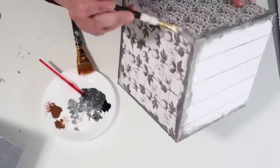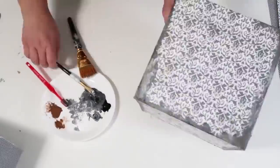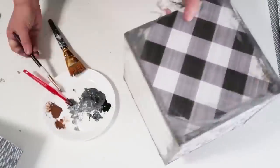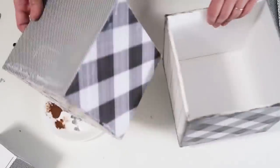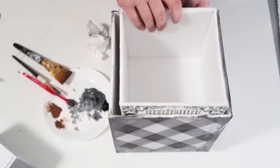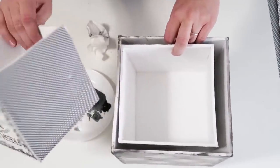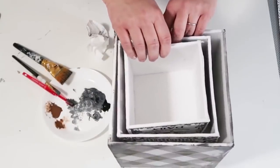So again just keep playing with your paint. Have fun with it. This is something that I don't think is easy to mess up and you just keep blotting away what you don't like and keep adding more of what you do. Now here I'm going to show you where they can all stack inside of each other with the three different sizes that we're going to be making today. The template works from the printable. Just trace that out for each of your boxes and you're good to go.